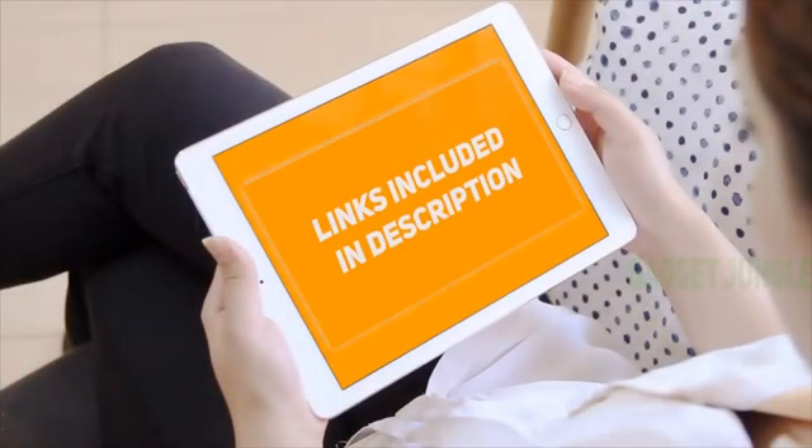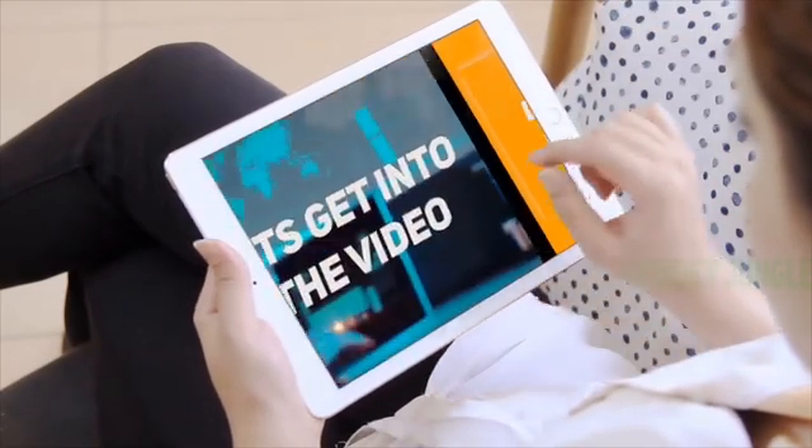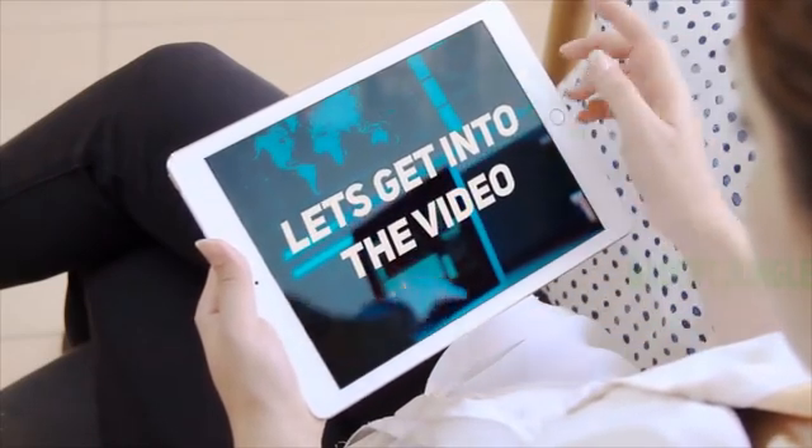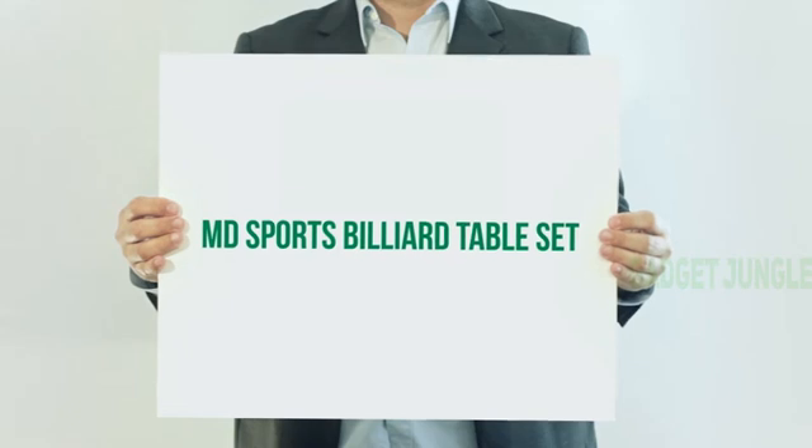Hi guys, welcome back to my channel. I've included product links in the description to find the most up-to-date pricing. Stay tuned and let's get into the video. MD Sports Billiard Table Set.